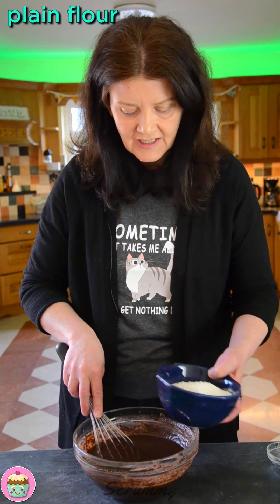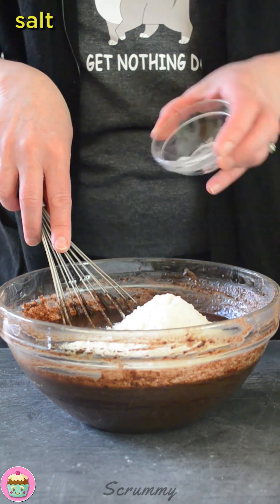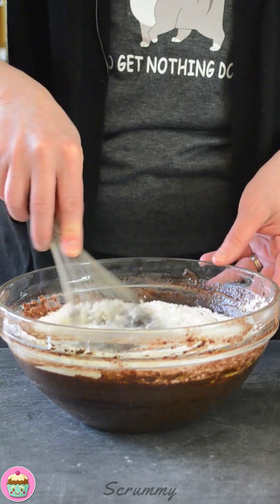Now I'm going to add in flour, a little bit of salt, and some bicarbonate of soda — baking soda. Let's get this all mixed in.